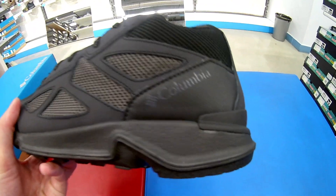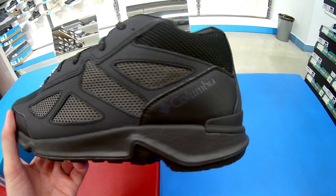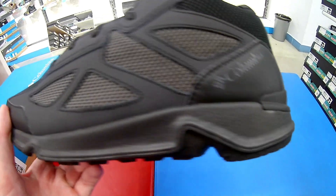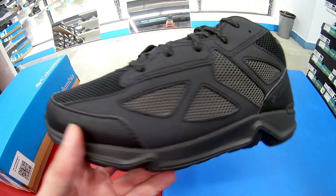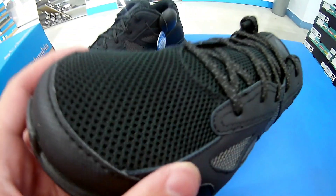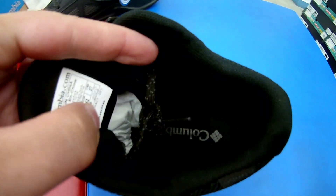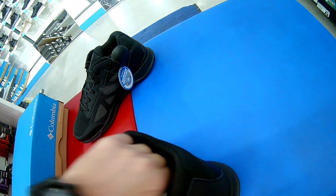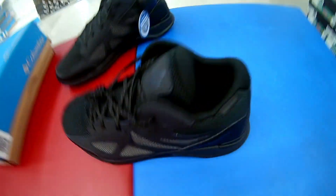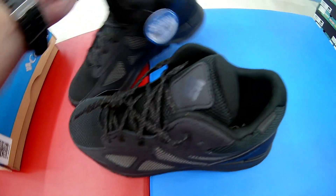Давайте рассмотрим сначала внешний вид данной модели. Она представляет собой вот такие высокие полуботиночки от фирмы Columbia. Данная модель имеет климатическую мембрану между внешним слоем и подкладкой. Подкладка здесь текстиль, как вы можете видеть. Модель облегчённая, рассчитана на осень-весну, на прохладную и влажную погоду.